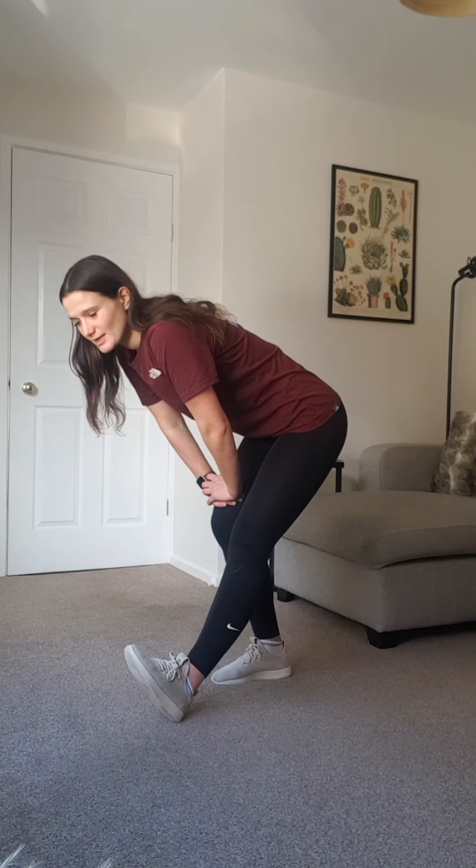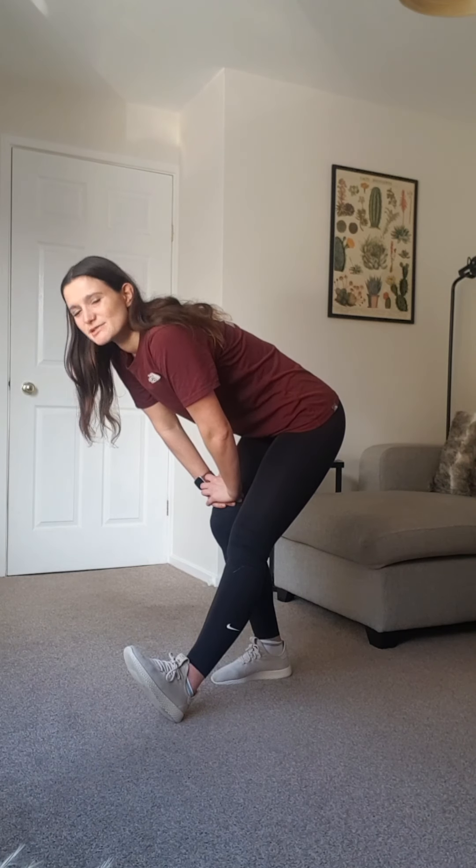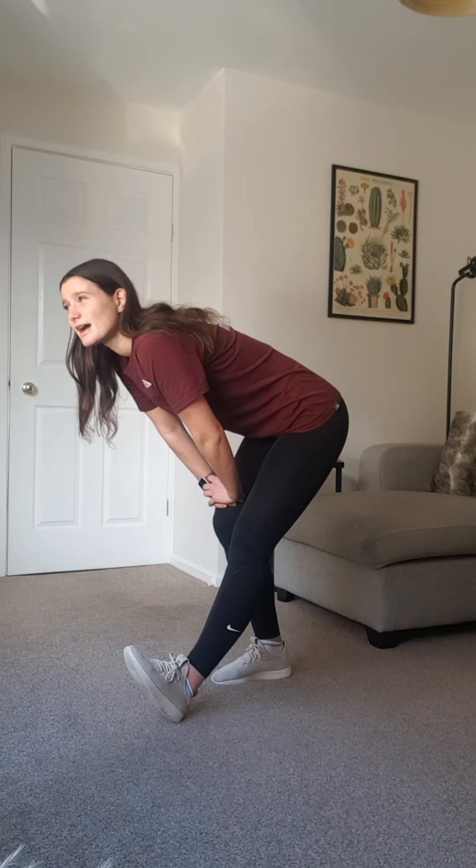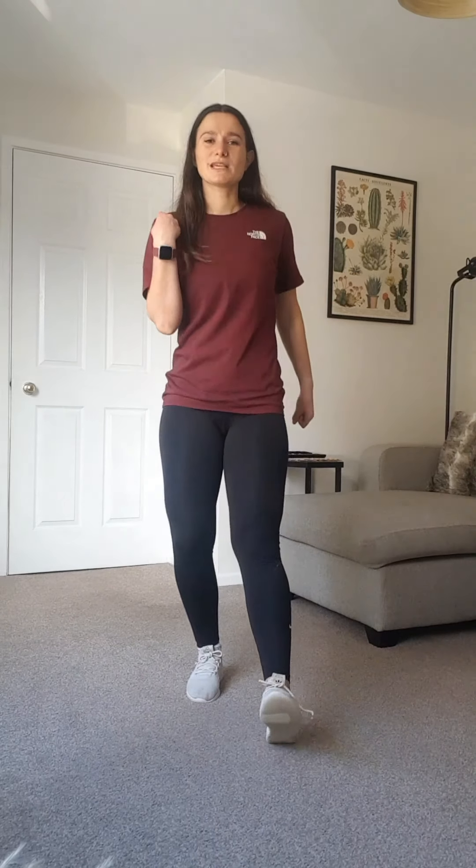Keep breathing as you do this stretch — sometimes as we stretch we hold our breath and we don't want to do that. Let's just keep ourselves breathing. Lift it up and back to our march. We're going to do a single bicep curl now as we do our heel dig — bringing it down a level. We don't have to move as fast or make the movements as big. It's our cool down so it's not meant to be hard; it's meant to be nice and relaxing, just letting the body come down a little bit as you keep yourself going.